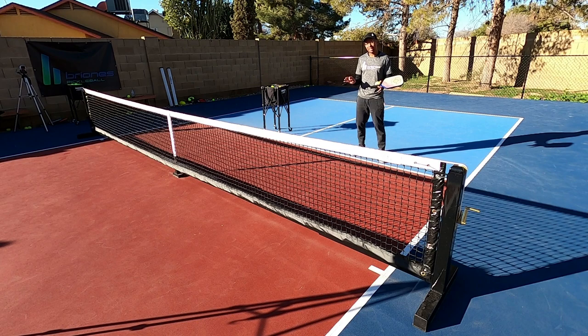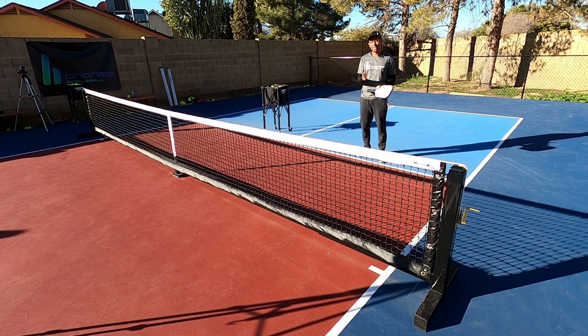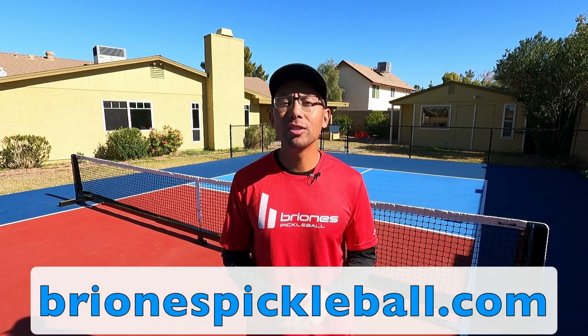Remember, this shot takes a lot of practice — it's definitely an advanced shot. Hopefully you really enjoyed this video and we'll see you in the next one. Thanks so much for watching. For more awesome pickleball tips, head on over to brionispickleball.com.